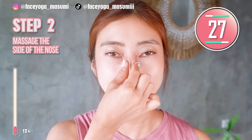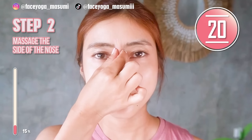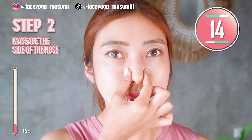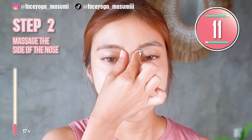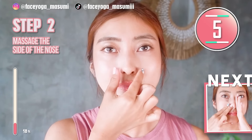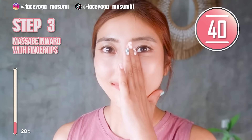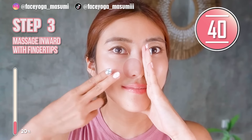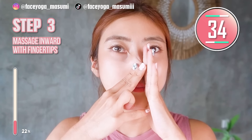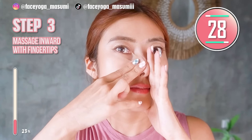If you want, you can use both hands. I'm a little lazy, so I only use one hand. Try to use the fingertip. Massage the left side of the nose inward. Repeat this movement. Let's make your nose tip smaller and get a sharper and higher nose naturally.